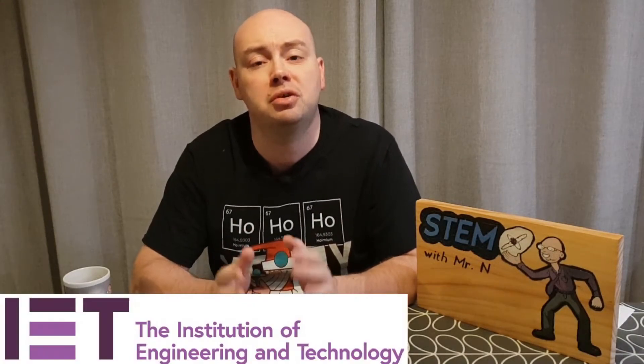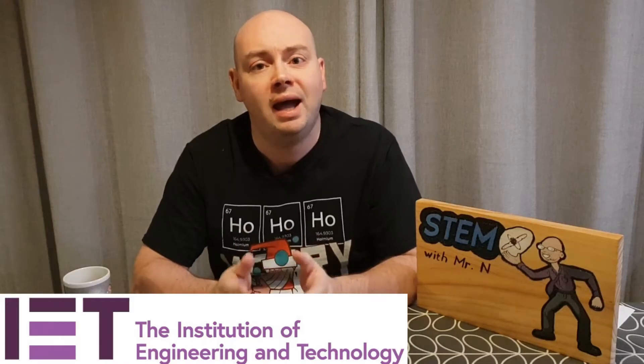Hello and welcome to STEM with Mr N where I perform different demonstrations and explain the science behind what we're seeing. This week's video is supported by the Institution of Engineering and Technology as part of Santa's STEM workshop. This activity involves electrical engineering as I show you how to make a trap to detect Santa. Let's check it out.